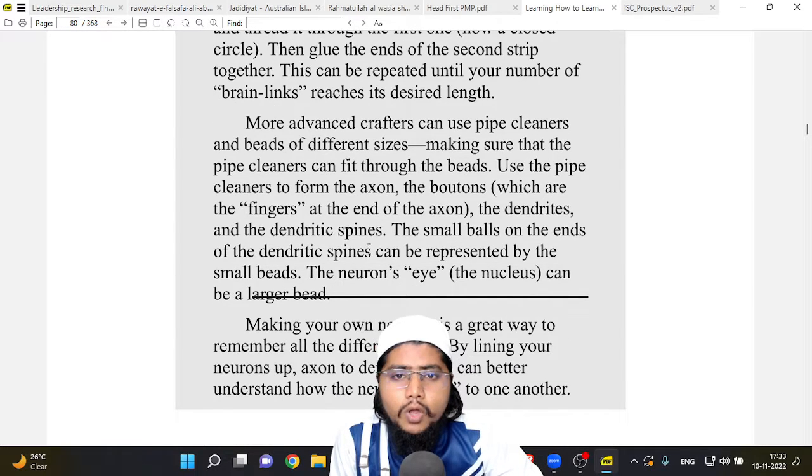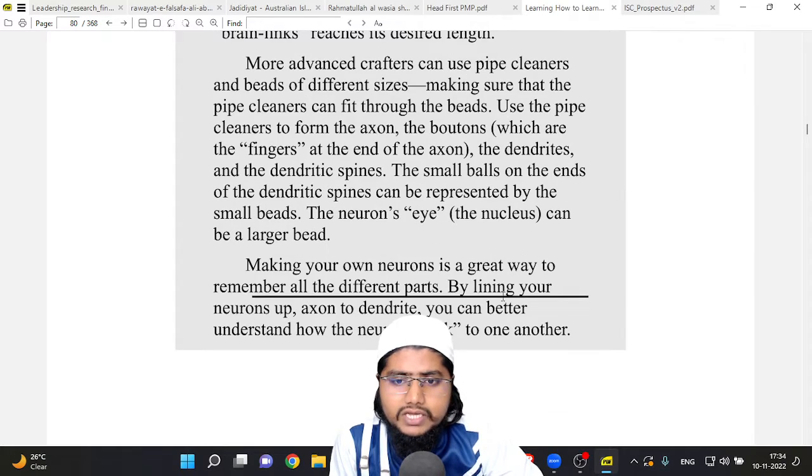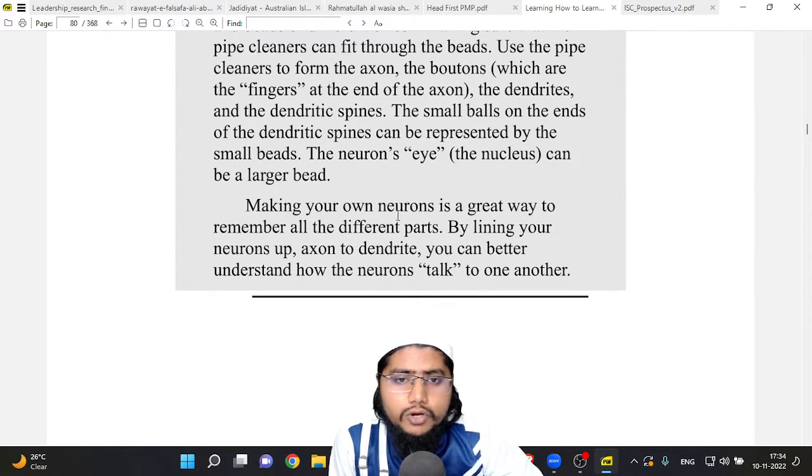More advanced crafters can use pipe cleaners and beads of different sizes, making sure that the pipe cleaners can fit through the beads. Use the pipe cleaners to form the axon, the dendrites, and the dendritic spines. The small balls on the ends of the dendritic spines can be represented by small beads, and the neuron's nucleus can be a large bead. Making your own neurons is a great way to remember all the different parts.